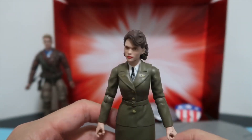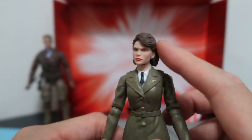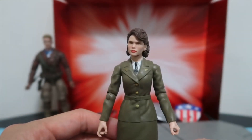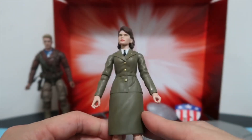This is probably not the most accurate figure to the actress. I think her jaw is slightly bigger, but in terms of the texture of the hair and the lipstick, you can definitely tell it's Hayley Atwell. As for the jacket, I think it was slightly darker in the movie but it's not too bad.